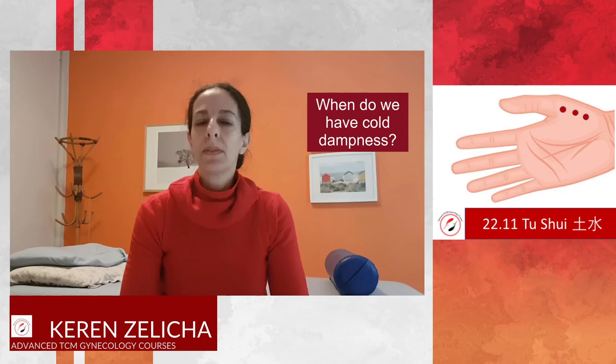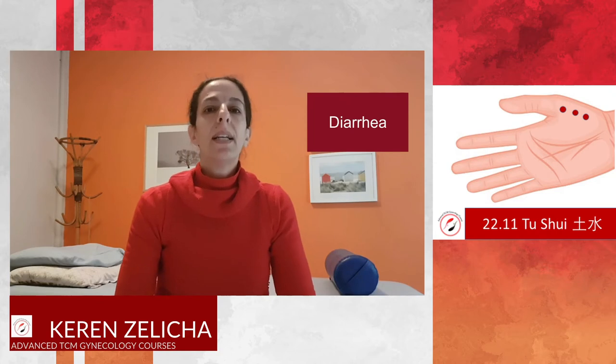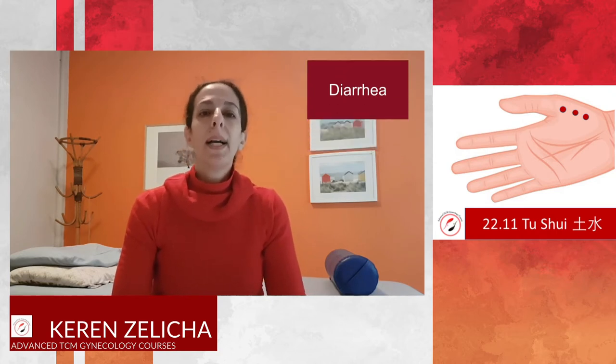When do we have cold dampness situations? The first thing I recall is using Er Shui (2211) in diarrhea. Diarrhea is often combined with dampness. When treating 2211, I usually combine it with the Four Flowers on the Yang Ming stomach channel in the leg.